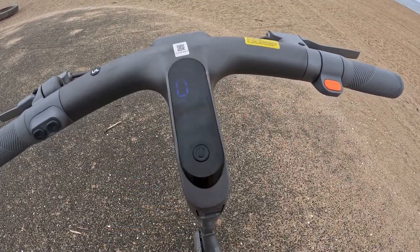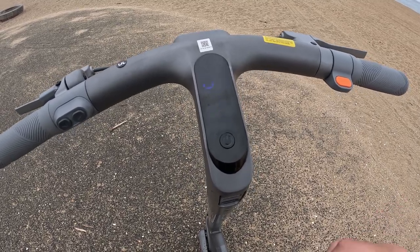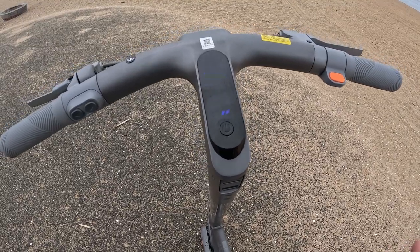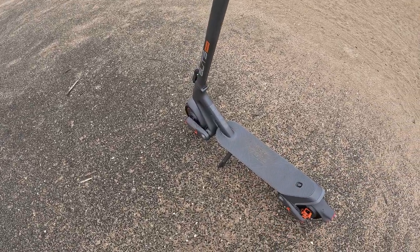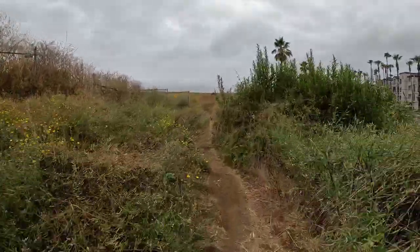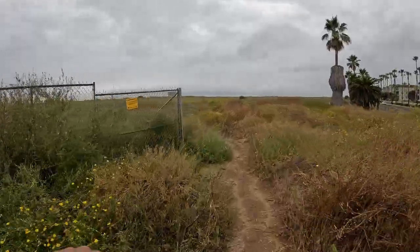You can see it's drizzling a little bit right now — it was raining a little bit harder and it looks like it may start raining again. But this thing, you don't have to worry about it. It is waterproof, or water resistant anyway. I already got a little bit muddy. I've taken it off-road on the way here. Let's see how it does off-road through here.